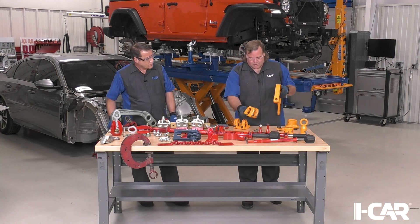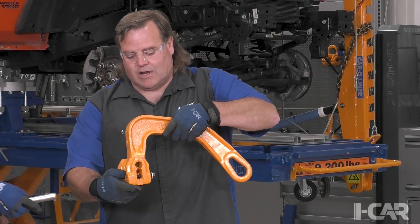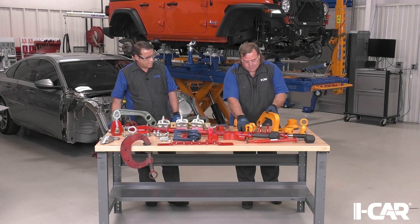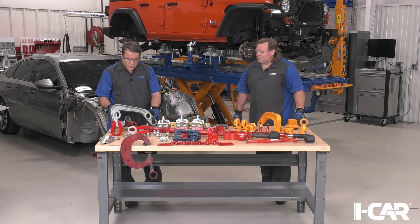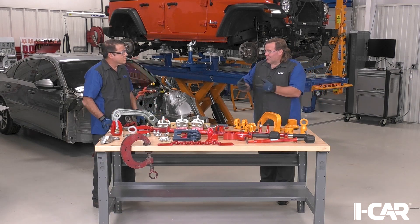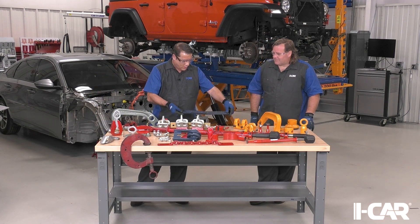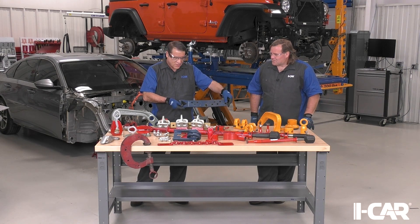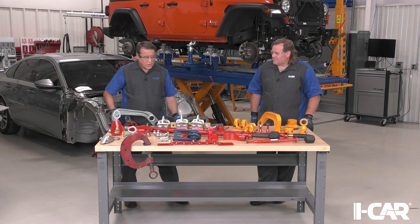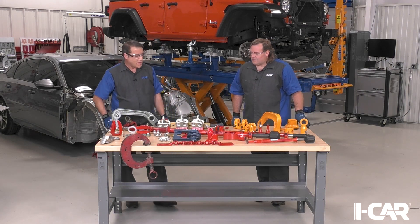Another neat thing with this clamp is it gave us the ability to pull in line by pinning it one way, or we could turn it 90 degrees and pull in a different direction — flip it up, pull another way. Very universal and adjustable, giving us a lot of different options. There's also a different version with just a sill hook on it if you want to go around a rear body panel or something like that, and it comes in very handy.